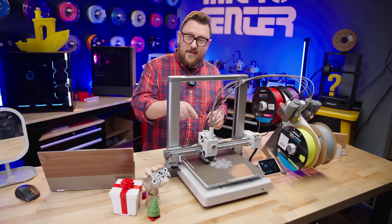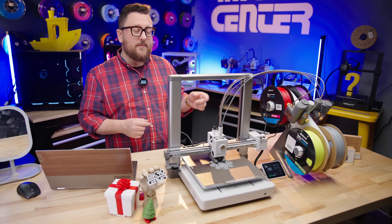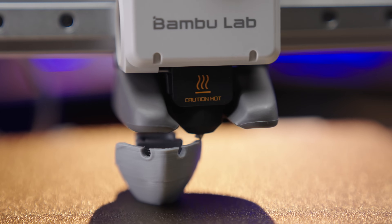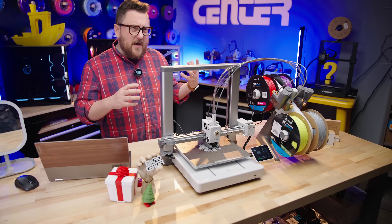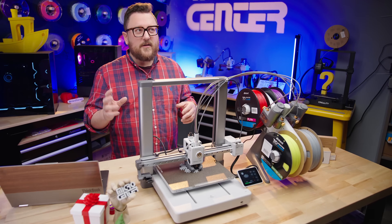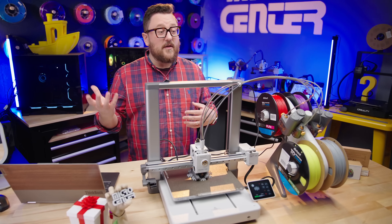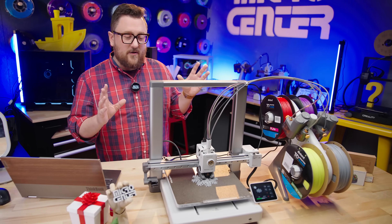As you can see, as it's printing this snowflake, it's moving pretty fast for a bedslinger. That's because the A1 from Bamboo Lab has up to 500 millimeters per second for hot end movement, and 10,000 millimeters per second squared for acceleration. That's pretty fast. If you think about older printers like the Ender 3, the Ender 3 V2, or the S1 — those printers did well in the 100 to 120 millimeters per second range and were pushing it. These new printers from Bamboo and other manufacturers are pushing speeds of 500 millimeters per second.